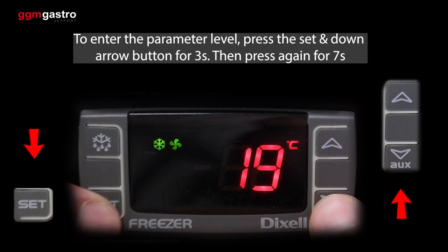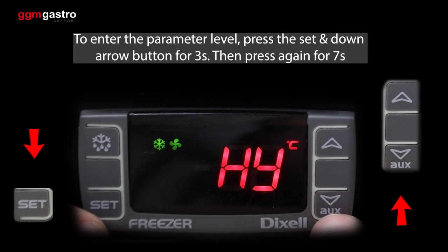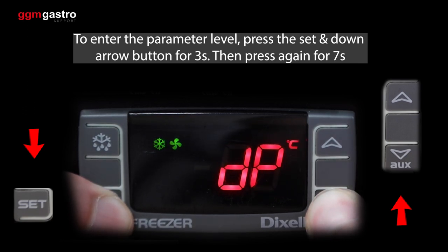To enter the parameter level, press the set and down arrow button for three seconds. Then press again for seven seconds.